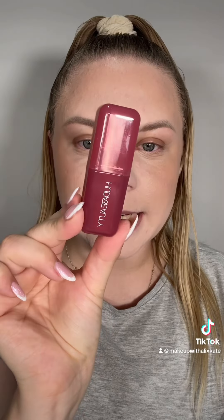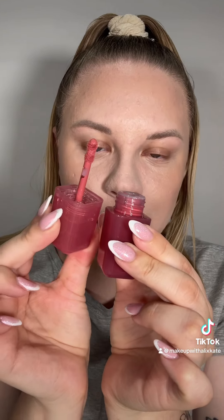Today I'm finally going to be testing out one of the brand new Huda Beauty liquid blushes. This is the blush filter and I got the shade strawberry cream. This is what the packaging looks like — it's super cute — and they come with a little dofa applicator.